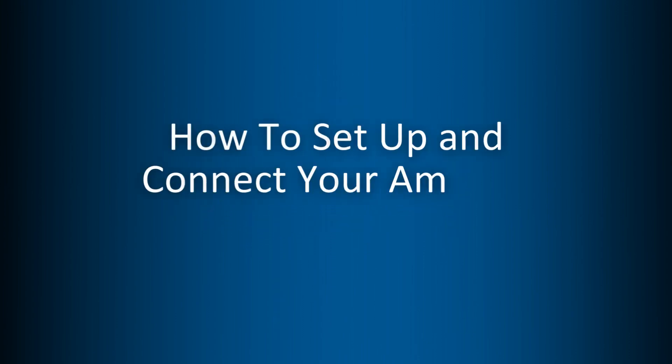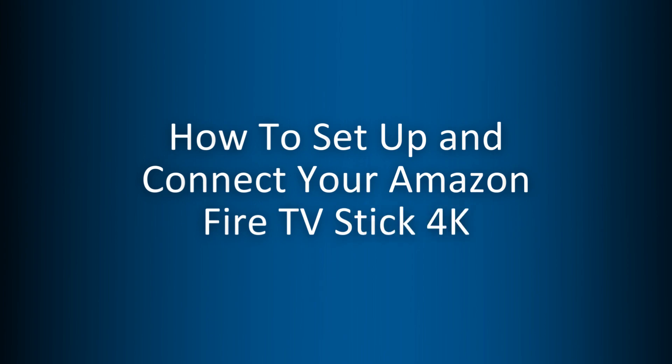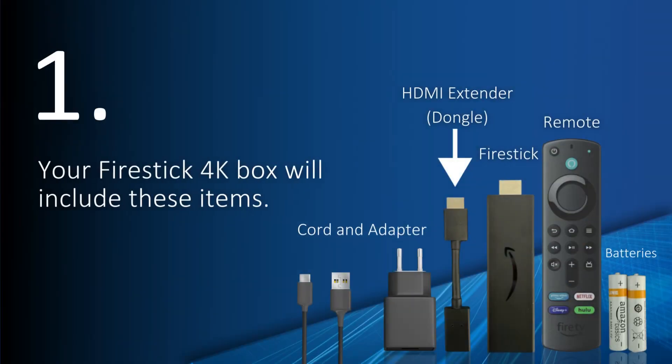How to set up and connect your Amazon Fire TV Stick 4K. Your Fire Stick 4K box will include these items: cord and adapter, HDMI extender, Fire Stick, remote, and two batteries.